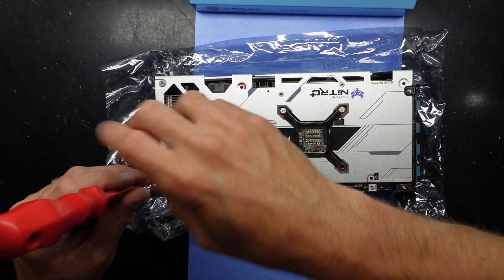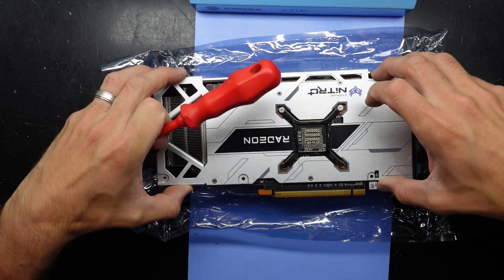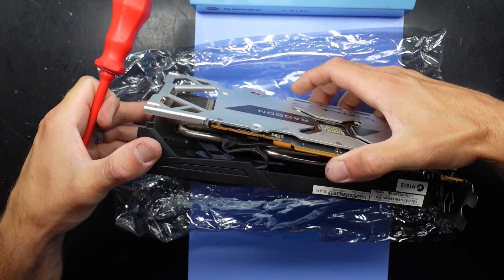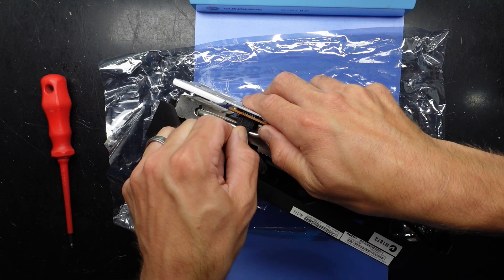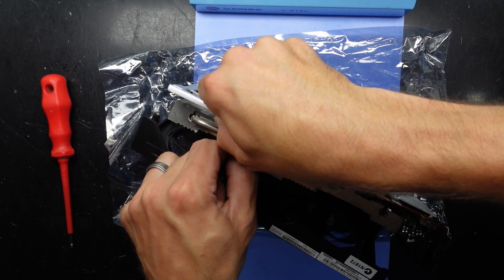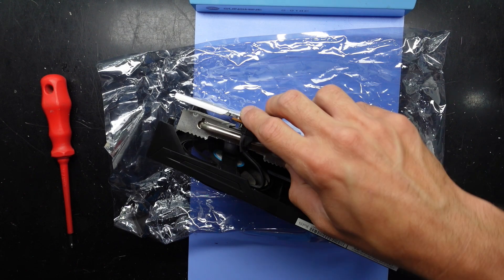Going by how easy these just unscrewed, I don't think it's really holding much in at all. The surround is coming off and from here we can see the true extent of this cooler. I disconnect what looks to be the fan header here — GPU fan headers are always relatively annoying to disconnect.